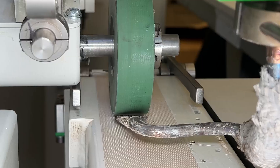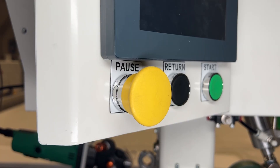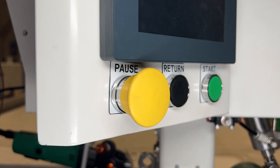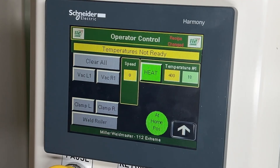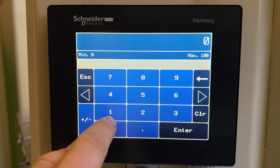After you confirm that the nozzle is aligned properly, you will want to push the pause button, put your heat swing into the up position, and then turn your heat on and put your speed to at least 10.